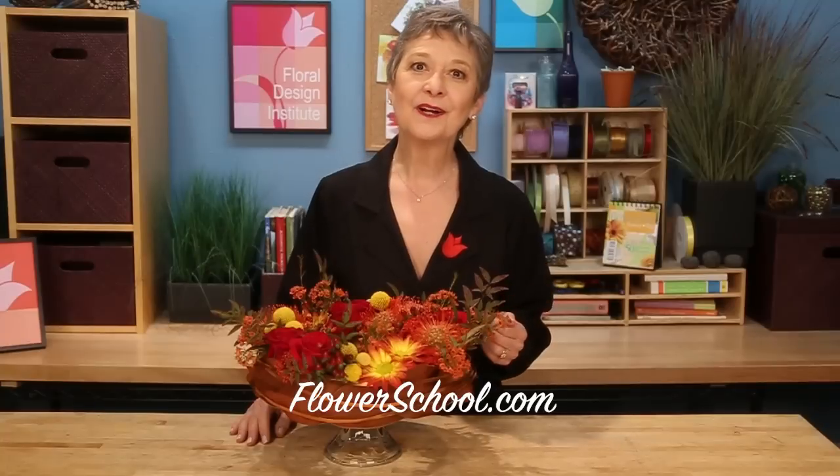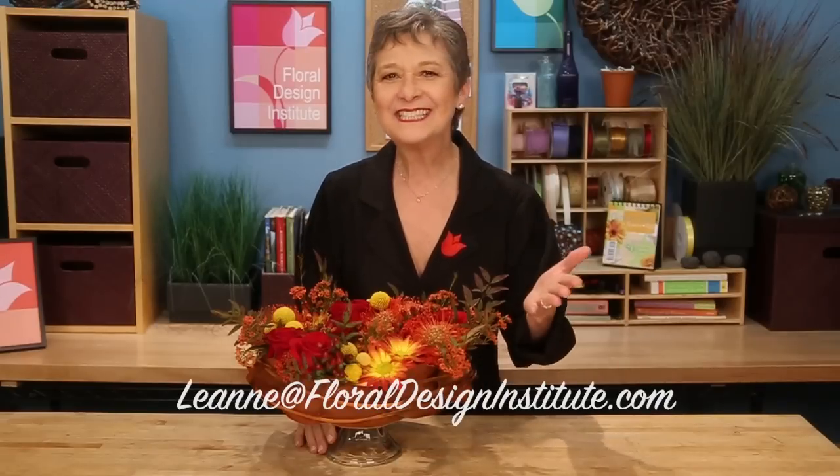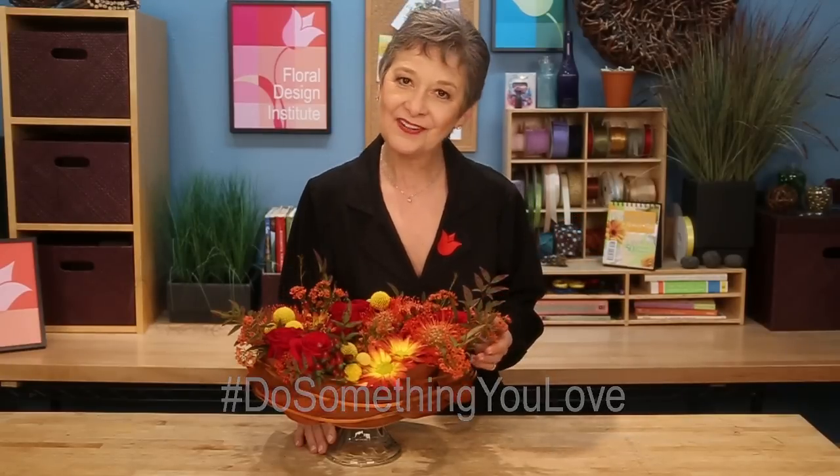As you prepare for Thanksgiving with your friends and family, you'll find more inspiration on our website, flowerschool.com. If you have questions, want to know something, or just chat flowers, you can reach us through the website or by telephone at 503-223-8089. I'd love to see what you create — send me a photo at Leanne at floraldesigninstitute.com, or post it on social media and hashtag floraldesigninstitute so we all can see. Now it's your turn. Happy Thanksgiving — it's just around the corner. Have fun and do something you love. Thanks.